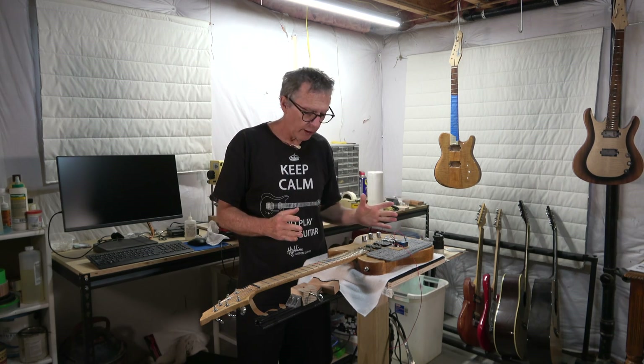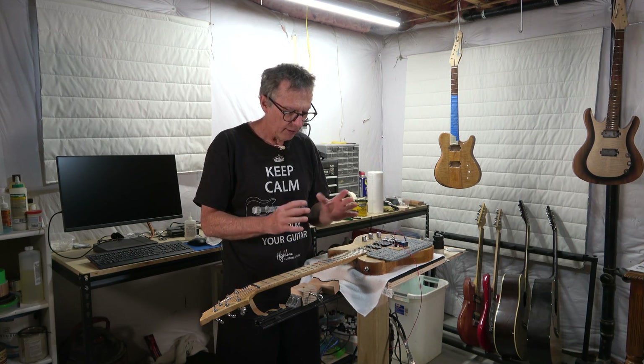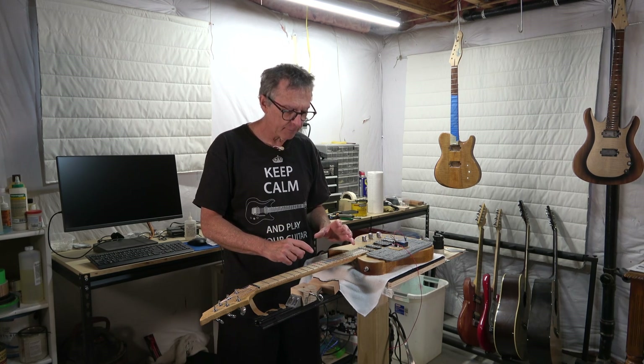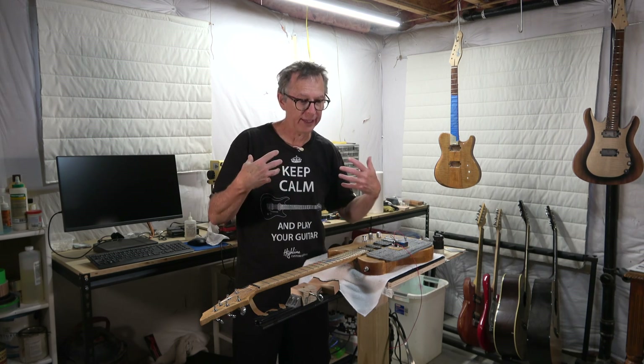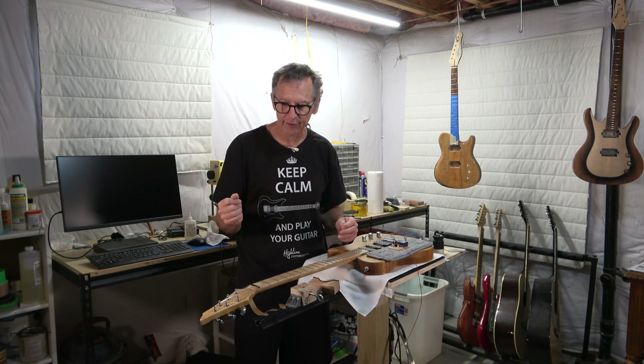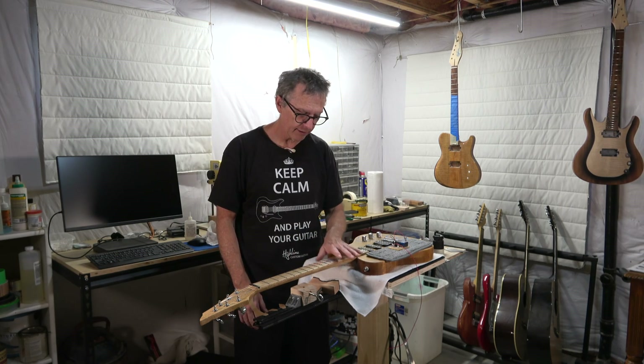It does a great job of helping you get an idea of where your string buzz is coming from, because sometimes it's not just one high fret — it may be a whole section of frets, which would indicate a problem with the fretboard not being perfectly level, or maybe there's a hump. Once you've identified the high fret or series of high frets you can diagnose the problem and determine a fix, whether it's to pull the strings and re-level, re-crown, and re-polish the offending fret or make a truss rod adjustment.